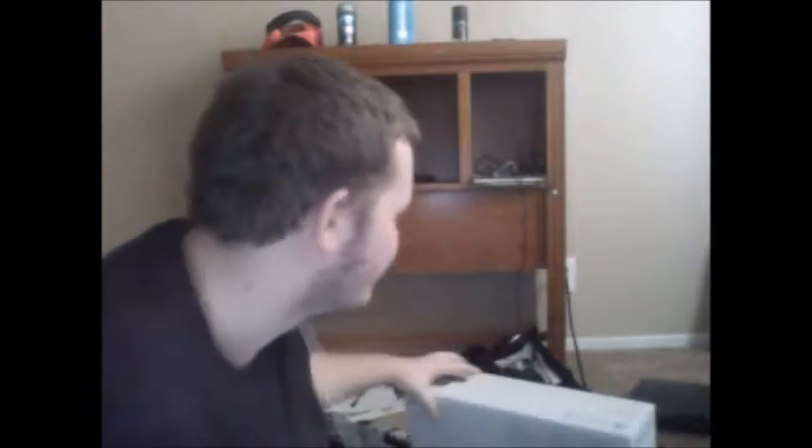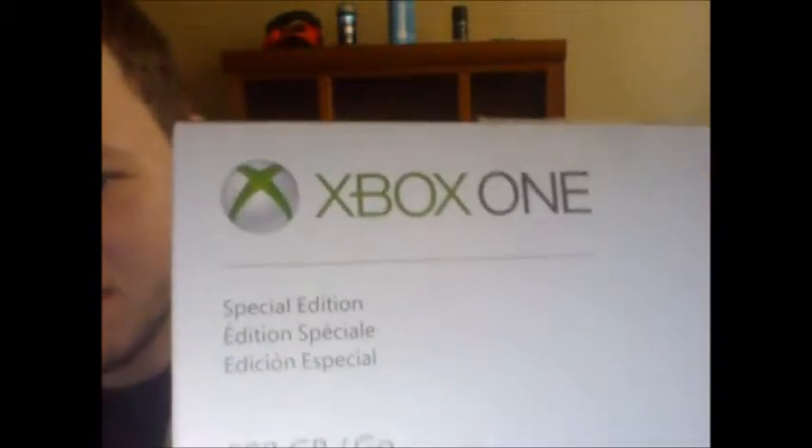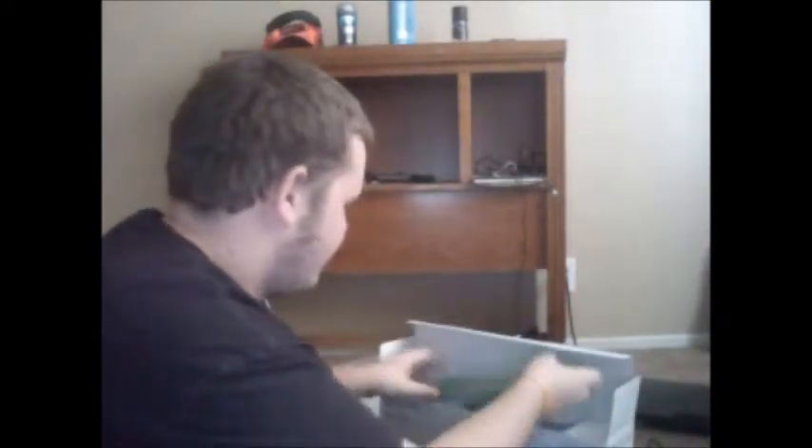Yo, what is up guys, DS3 Yasi here. What I have is an Xbox One — Xbox One unboxing video. So what we're gonna do, we're gonna unbox it. I got my handy dandy knife, so here we go. Look at this guys, look at this — they gave me an Xbox One!